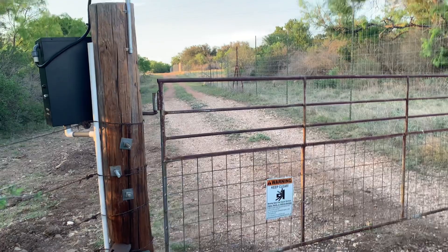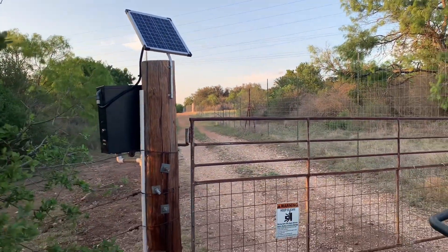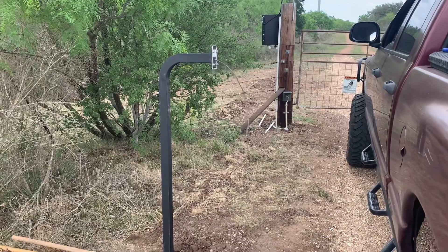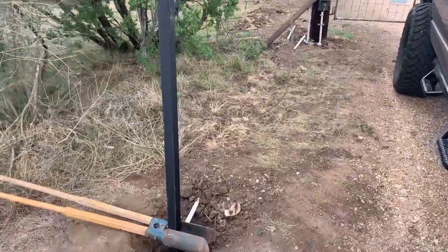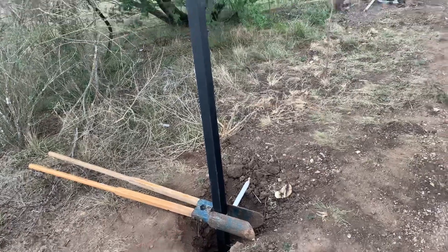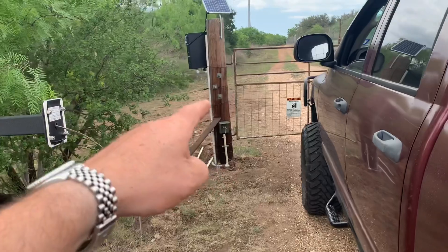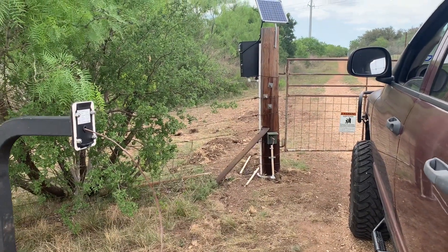We're getting ready to pour some concrete to set the post for the pedestal keypad. Farther down we'll set the sign that says 'Stop here and wait for the gate to open.'